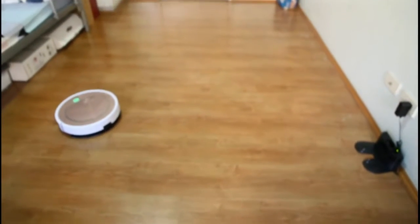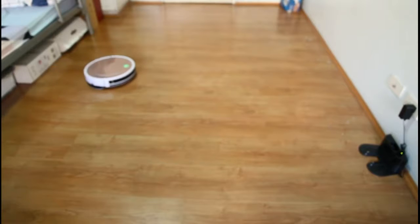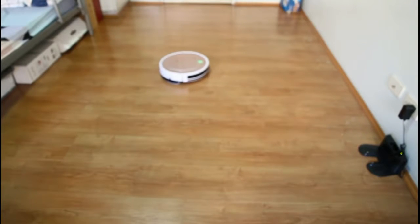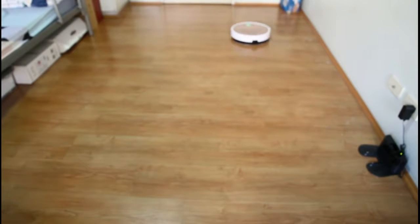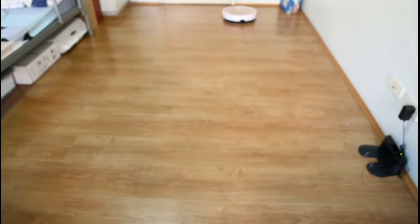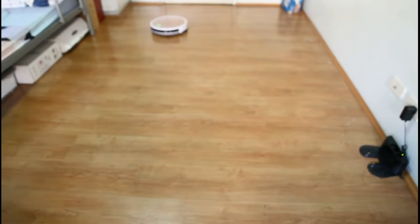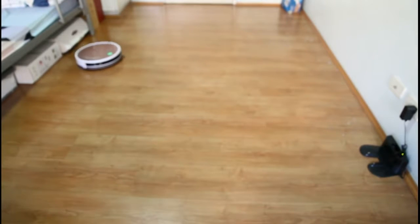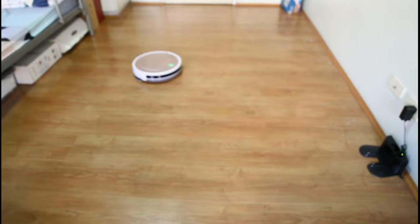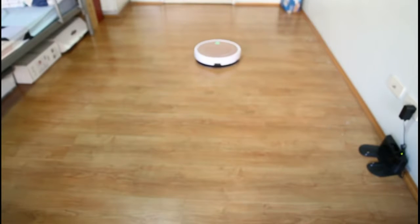Now it takes a while for the mop to be saturated with water and become damp. But if you want it to be damp immediately, I would suggest that you pre-soak the mop in water. I think that would be the best way to go about this, especially if you're mopping a surface like tile. You can also spray on cleaner on the mop so that it can clean.